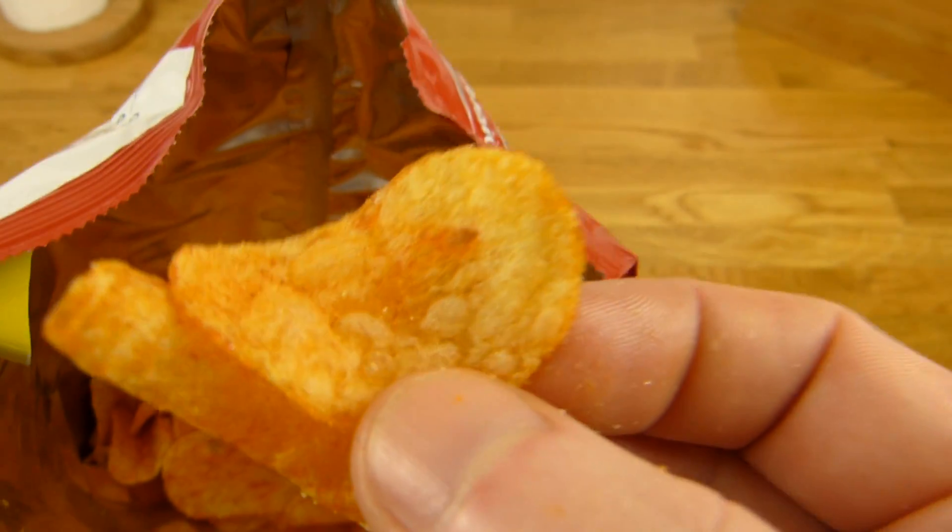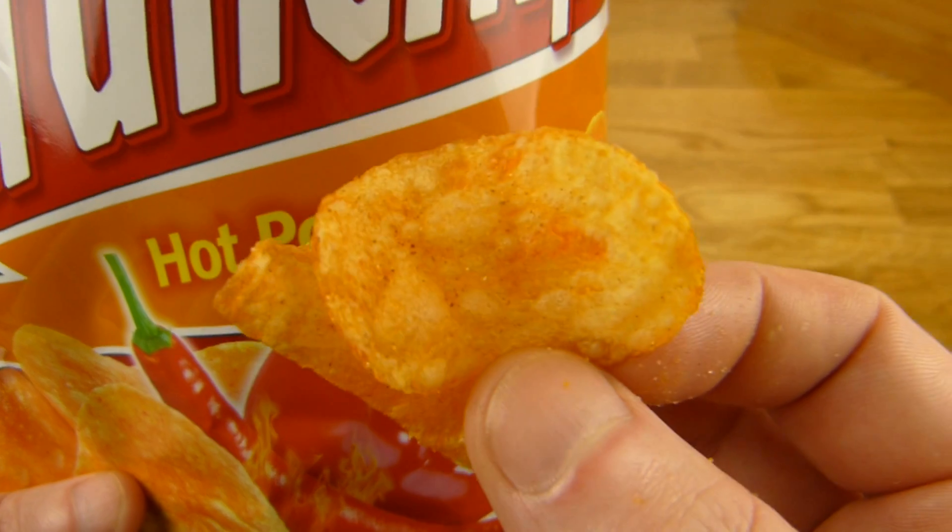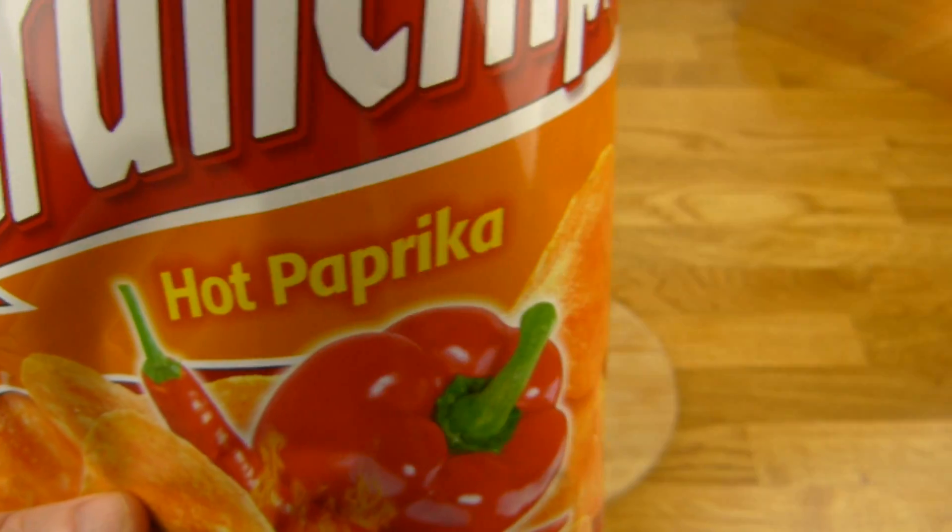Jetzt muss ich mehrere essen. Aber ich esse die lieber einzeln — dann schmecken mir Chips besser. Esst die lieber einzeln oder auch so mehrere auf einmal?